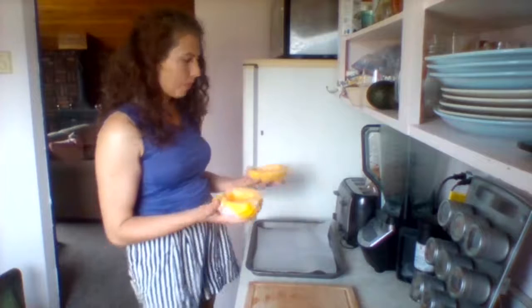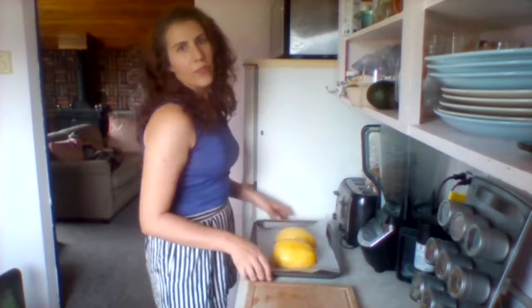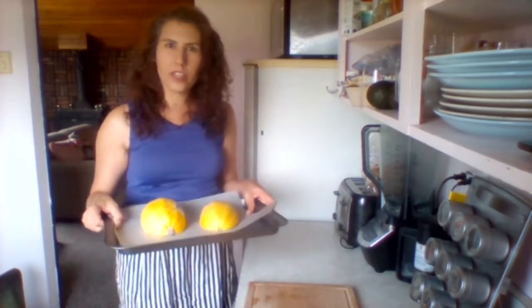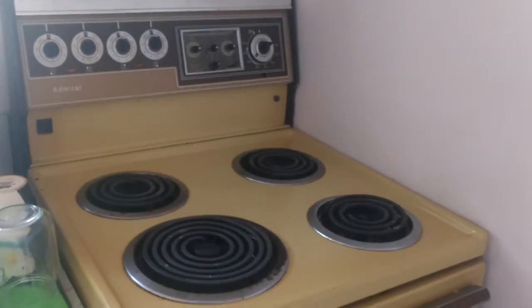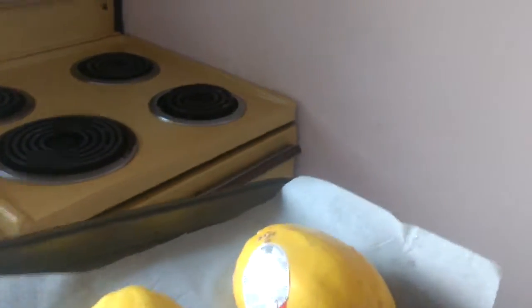We're gonna place that upside down on our baking sheet and throw it in the oven for 30 to 45 minutes, depending on how big. This one's kind of small so it's probably good. We preheated our oven to 400 degrees and I'm just gonna throw my spaghetti squash in there.